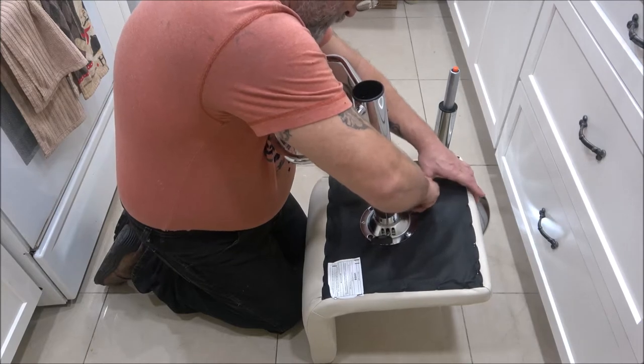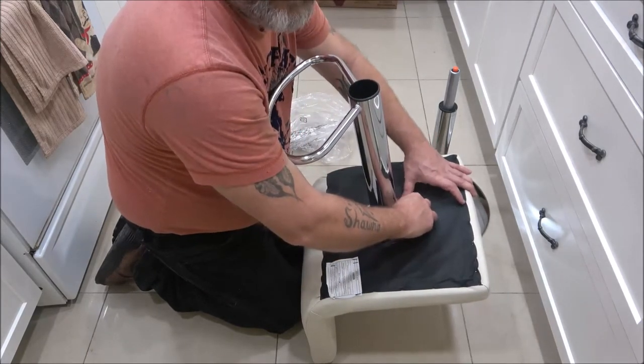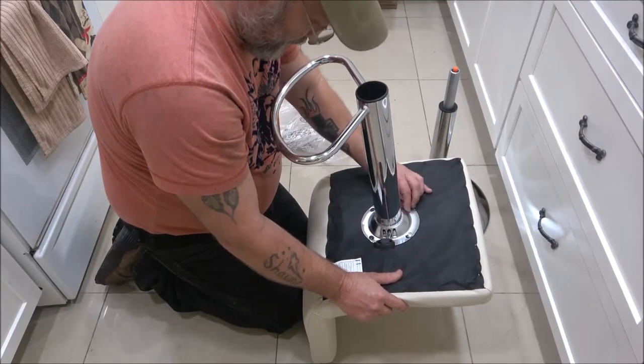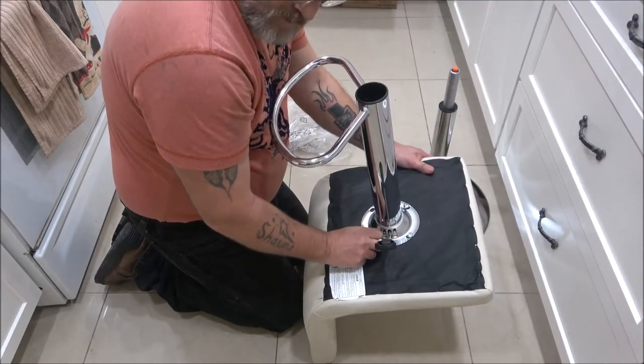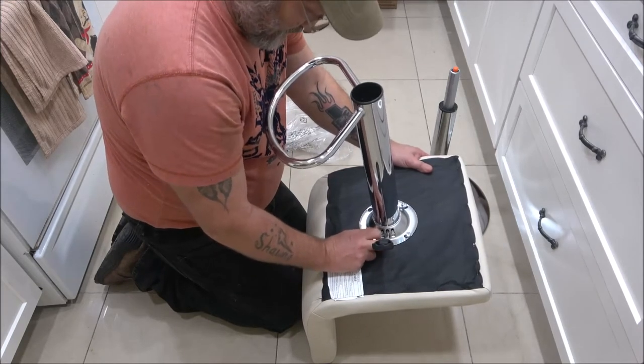I don't know what the longevity is of them, but they got 4.7 stars out of five - wow, that's pretty good. Can't beat the price. When did I order these, Thursday? I think so. Today's Sunday, and it came on time.